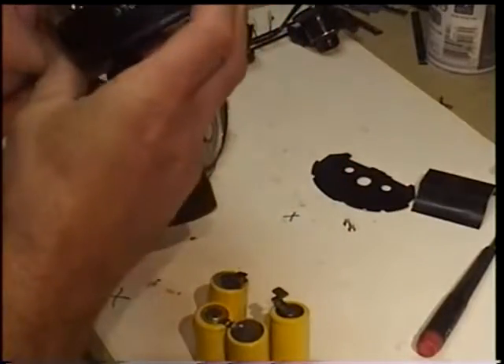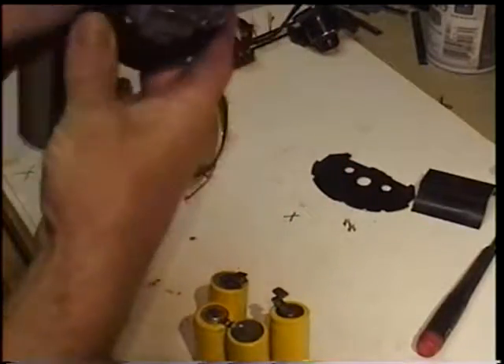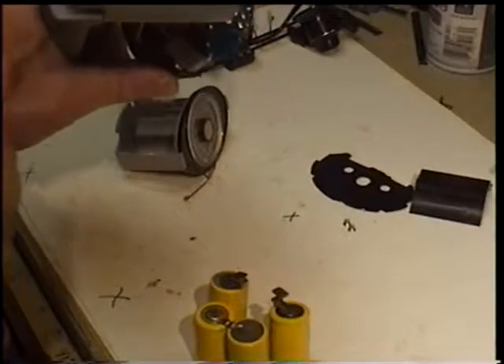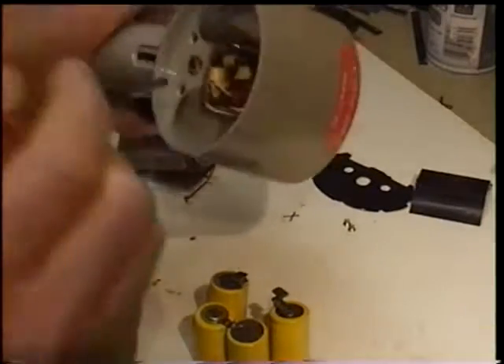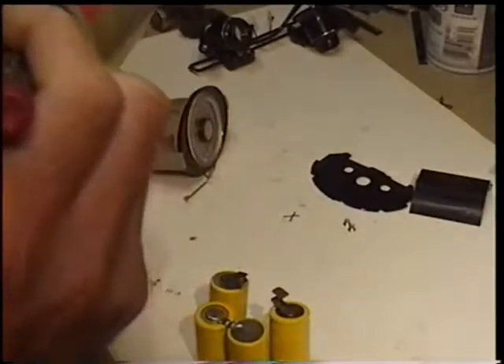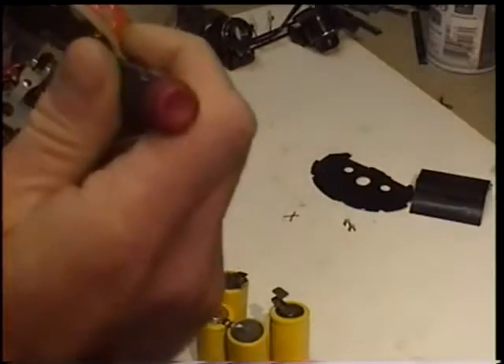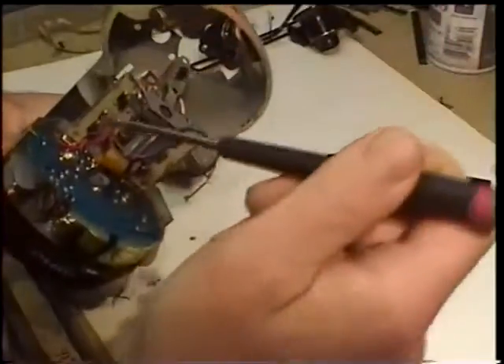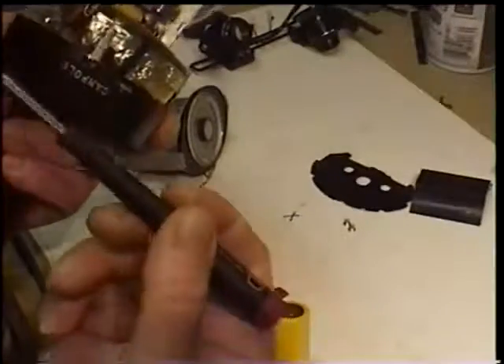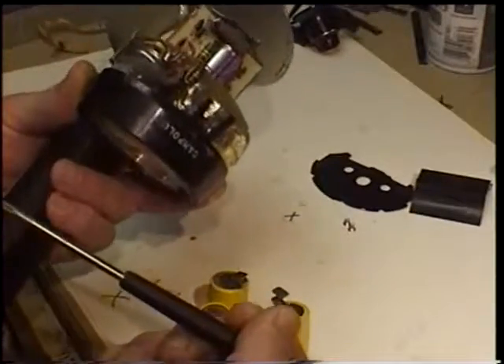If you're an electronics guy, you can probably fix these things. The capacitor is down inside there — it's also held in place by a ring. I have not yet opened this thing up because I'm probably going to have to sacrifice the whole plastic body. There's a ring down inside there that holds the capacitor in place, and I would like to be able to replace that capacitor as well as the batteries.